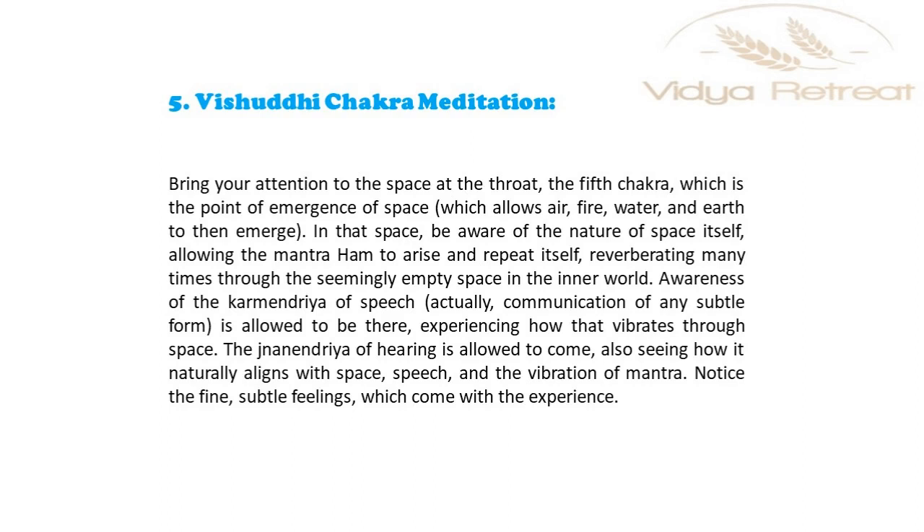The karma indriya organ of speech — actually communication of any subtle form — is allowed to be there, experiencing how that vibrates through space. The jnana indriya sense of hearing is allowed to come, also seeing how it naturally aligns with space, speech, and the vibration of mantra.